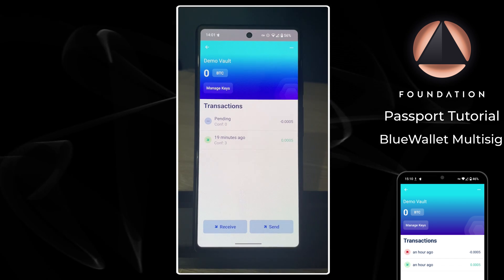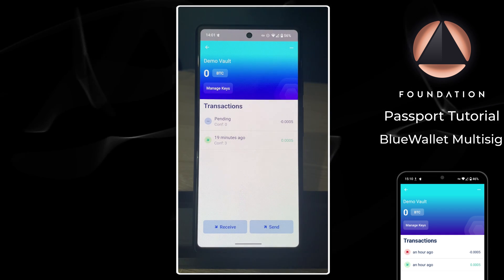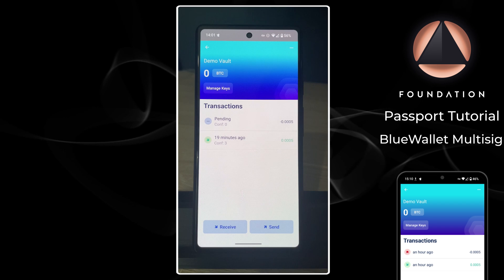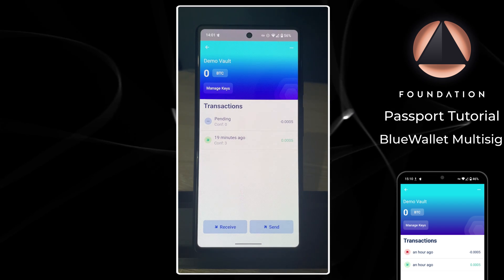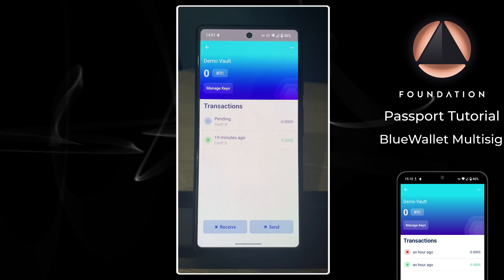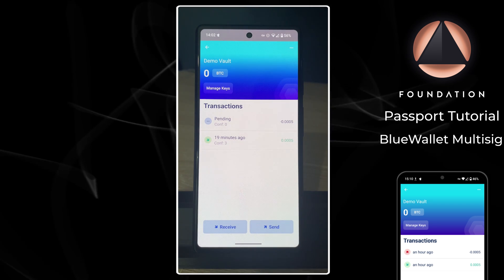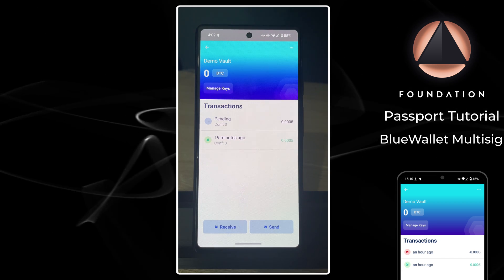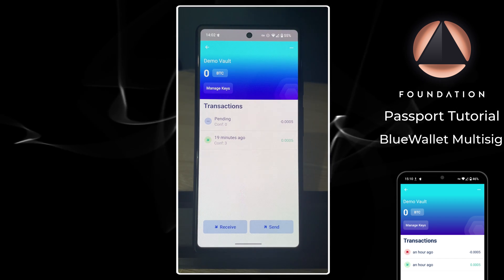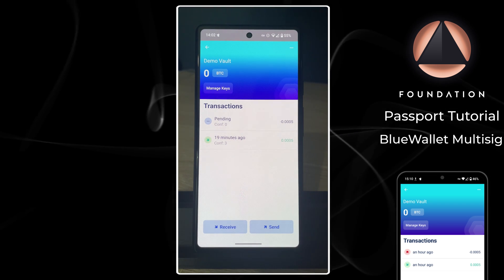A quick note about backups with your multi-sig vault. This video assumes you already have your three devices set up with corresponding seed word backups. Another important piece of information is the multi-sig configuration file, also referred to as the descriptor. It's important to keep a copy of this descriptor with each of your seed word backups. This protects against a doomsday scenario where you lose access to a device and its seed backup - to reconstruct the wallet and spend with the remaining two keys, you need at least one copy of that configuration file.